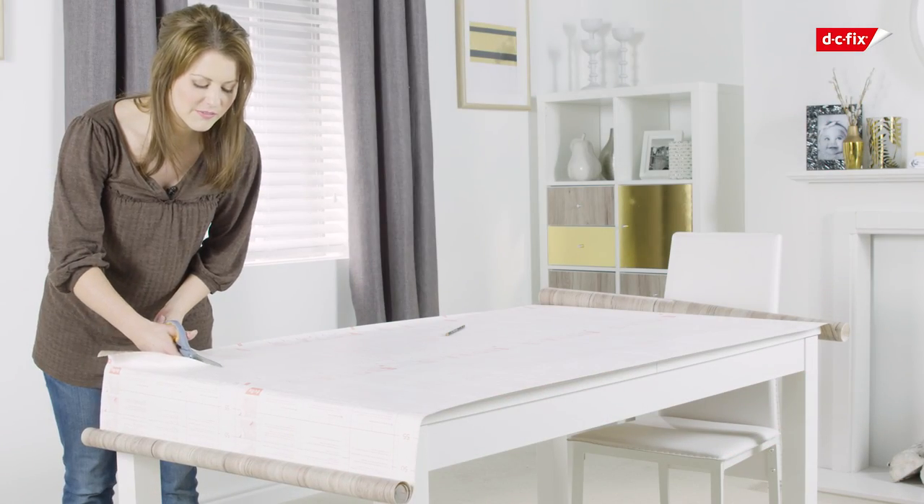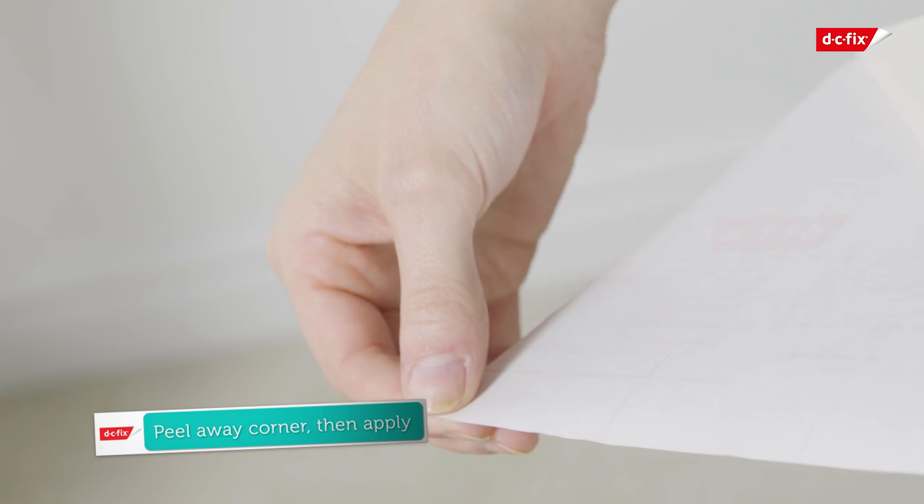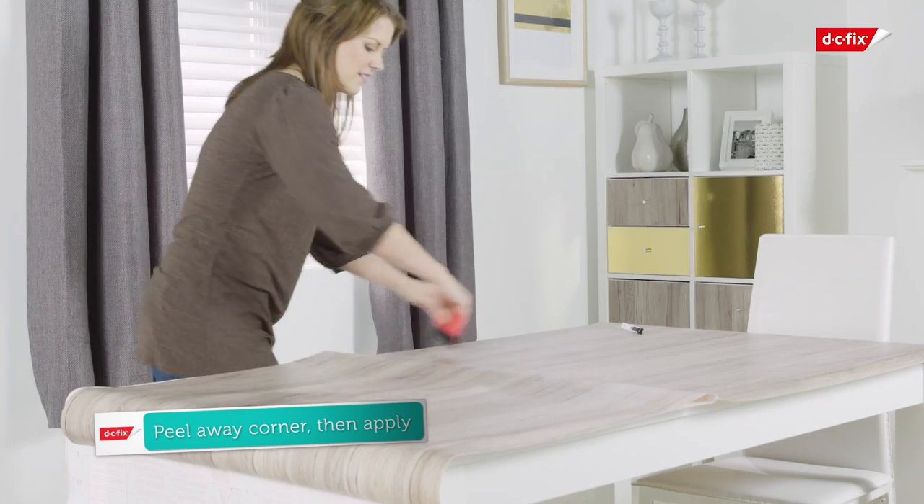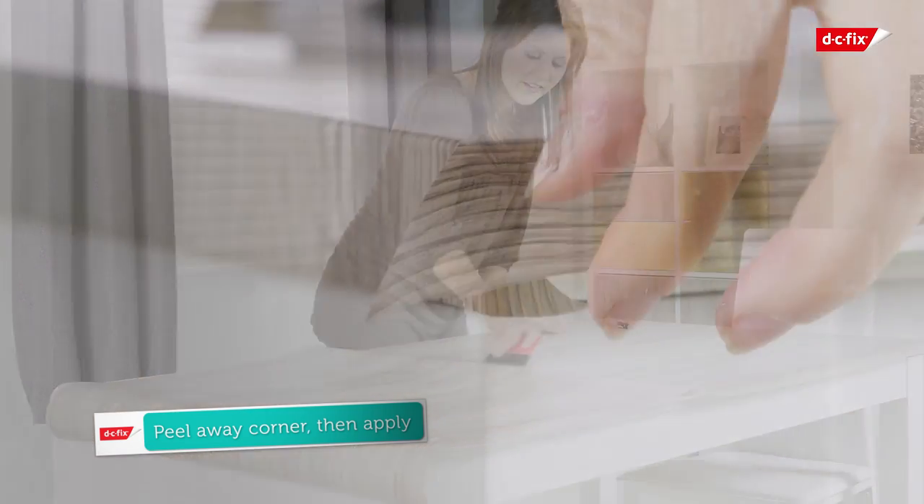fold around the edges. Remove a corner of the backing paper to expose the vinyl and apply it to the surface of the table. Press down on the film with your smoother, removing the backing paper as you go.